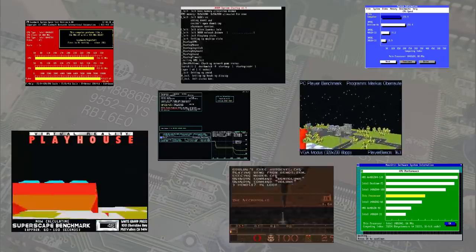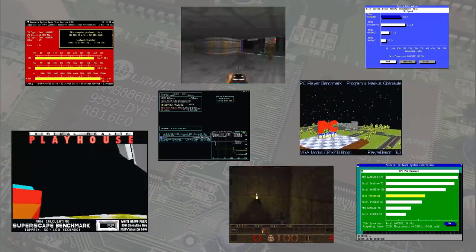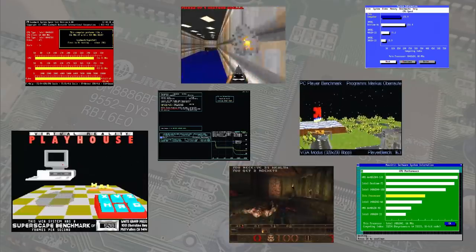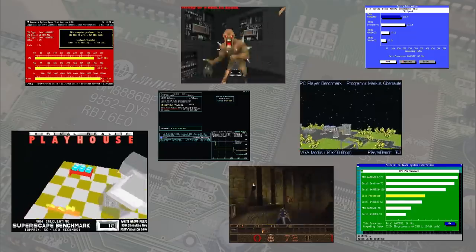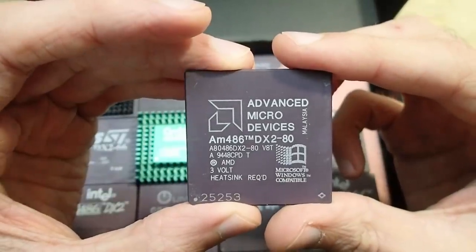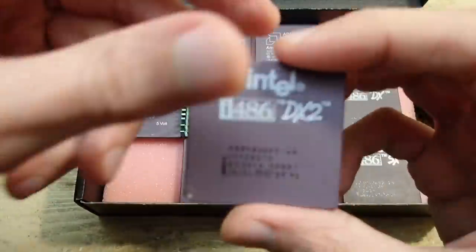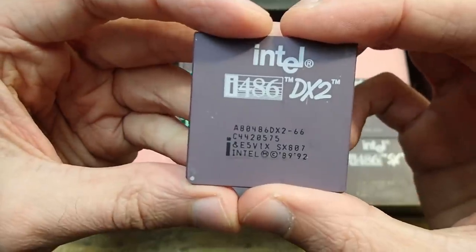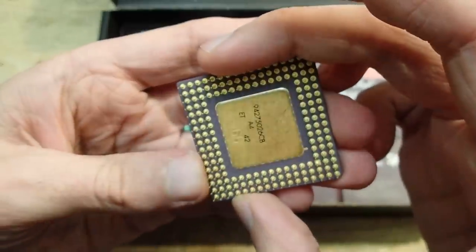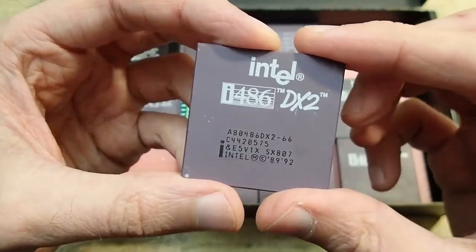The benchmarks used were the usual suspects: Landmark Speed Test, Speed C's, SiSoft Sandra, NSSI, 3D Bench, PC Player Benchmark, Doom, and Quake. All graphics benchmarks were made in VGA, since fast-paced games in SVGA weren't really playable on a 486. Quake is also not a great use case for a 486 since it needs a fast FPU and was designed for the Pentium, but I was still interested in the numbers. As a reference I used the Intel 486 DX2/66 — the last high-end 486 CPU on the market, as all faster ones were released after the Pentium was already in stores.